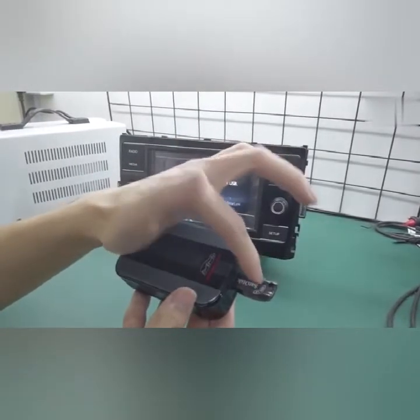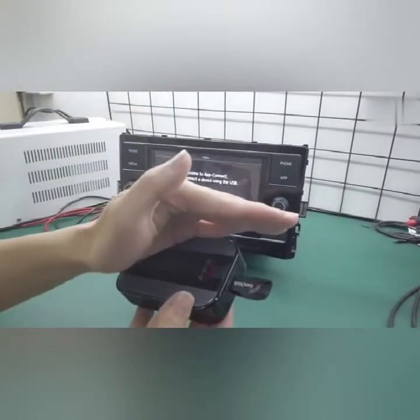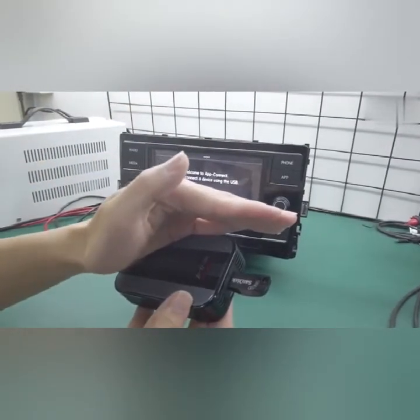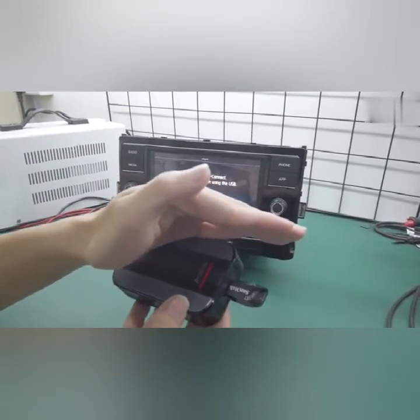Please do not remove the USB drive, do not unplug the product, and do not switch off the car until the LED turns green again. Wait two to three minutes while it's flashing red.